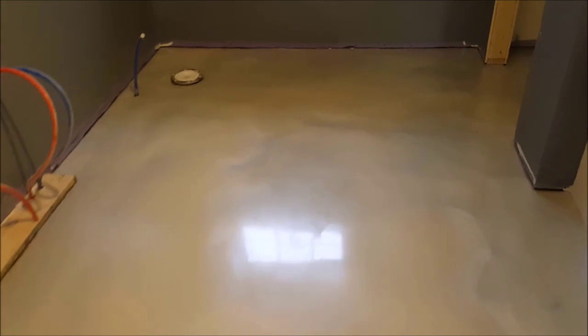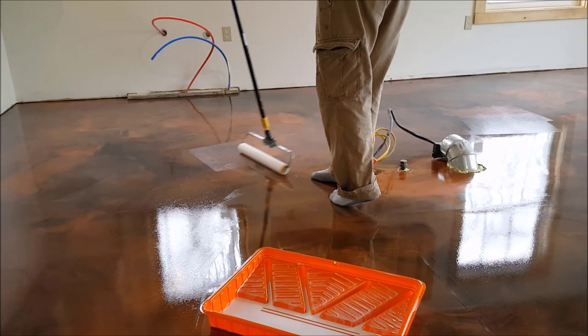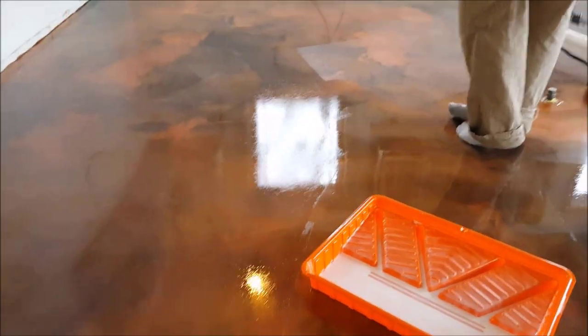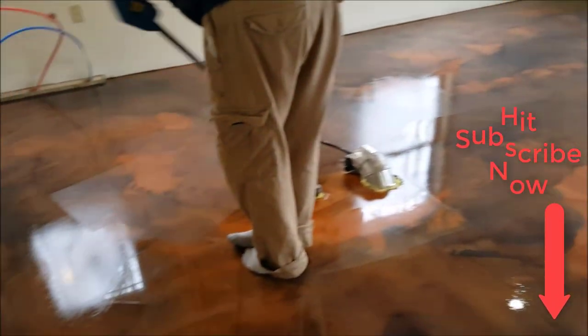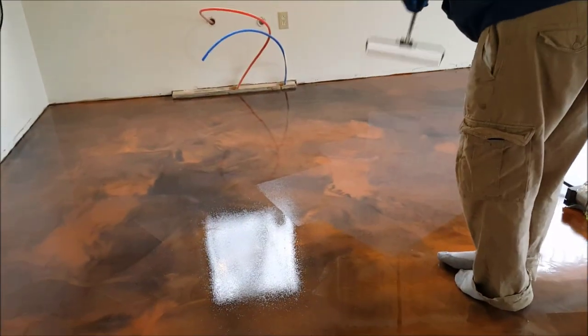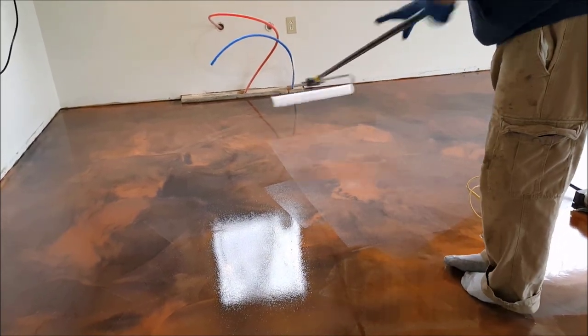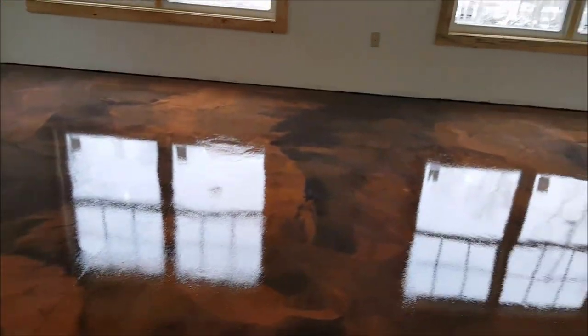We do epoxy chip floors, regular solid color floors, pour a lot of concrete, specialize in slabs, stamped concrete, pool decks — all that flatwork. Here's my guy putting on the top coat — a clear urethane top coat. This stuff really protects the surface and is very scratch resistant, but even with a floor like this you'll still need to put felt pads under your furniture. You can't drag furniture on this or you'll scratch it.